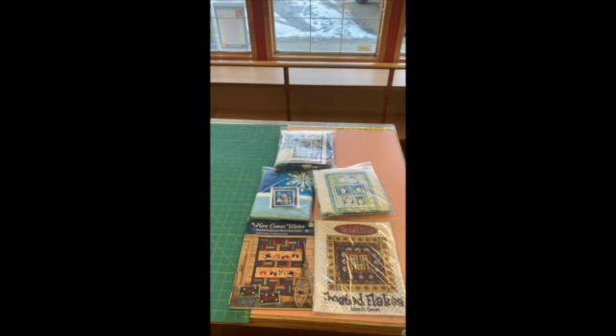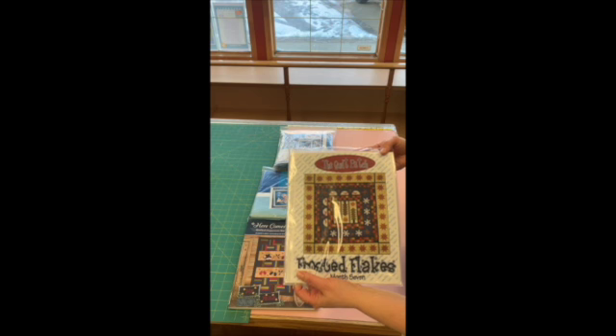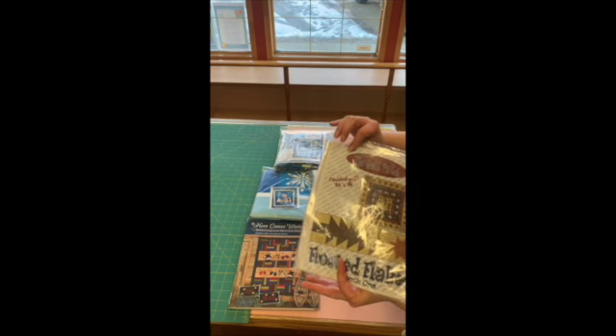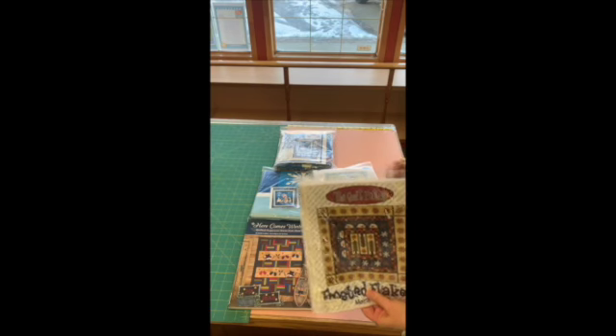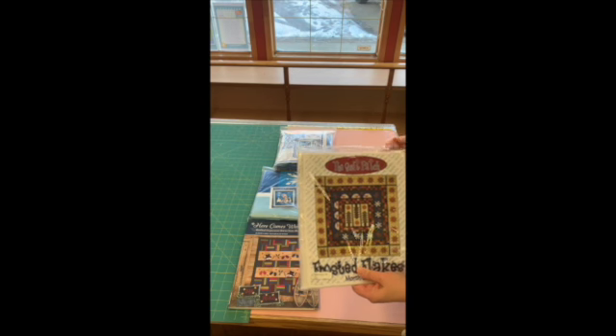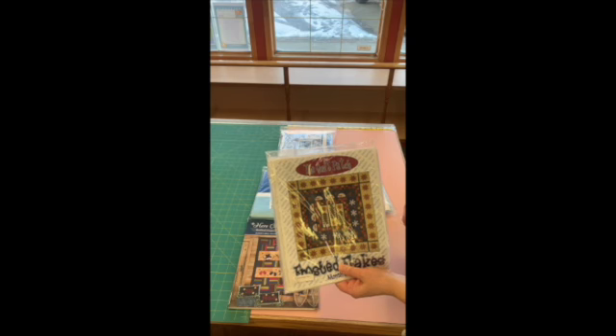Today we're going with a snowman theme. This is the Frosted Flakes — it's a set of seven patterns, all with different snowman themes. They're really cool; you have to come in and have a look at them. They're all just as cute as the front one.